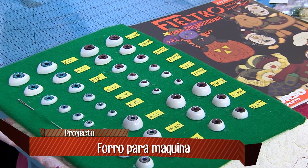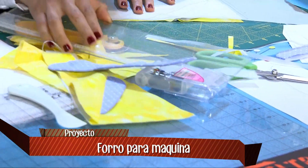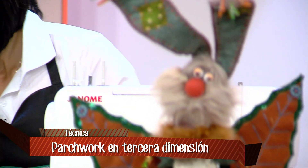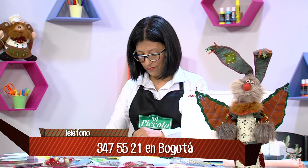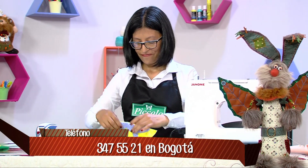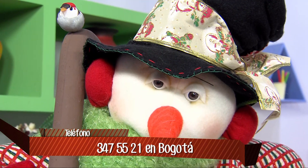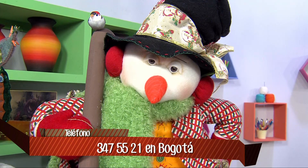Vemos muchos proyectos: las caritas faccionadas, los muñecos, el acolchado y el patchwork. El patchwork es muy versátil: lo puedes utilizar en cojines, delantales y diferentes cosas. Una alumna se dedicó a regalar delantales en Navidad. También están mostrando un muñequito de Navidad con ojos realistas de diferentes tamaños. Para las caras faccionadas, que están súper de moda, ya tienen que tener nariz, boca; también hay muñequitas con técnica soft en algodón licrado.